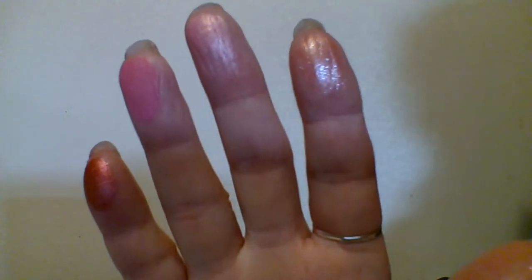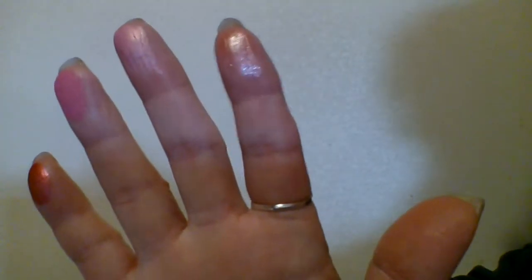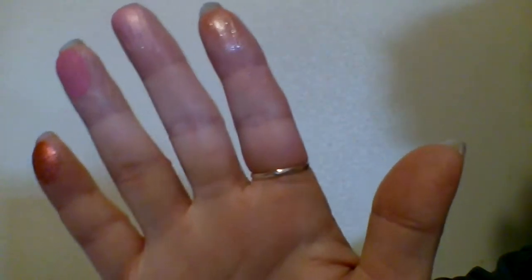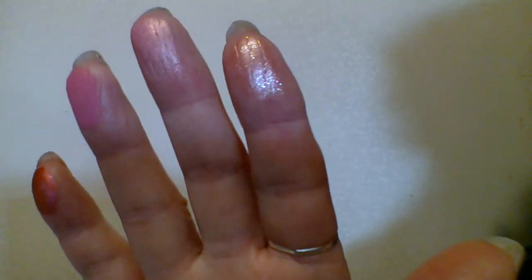But I am going to swatch them in full so that you can see. Because you can see the colors on my fingers, but swatched out it does look more like what it would look like wearing them — when you apply on your lid. So I am going to do that and show you what that looks like.